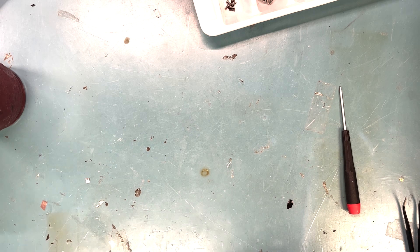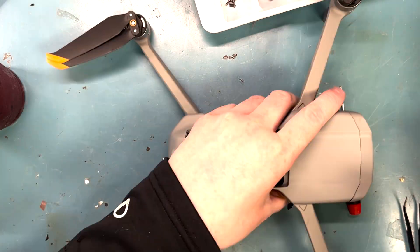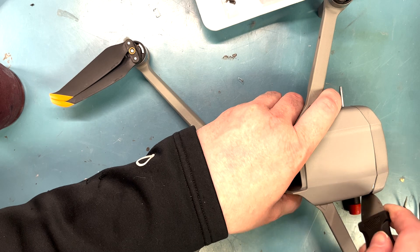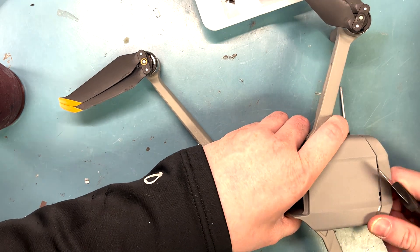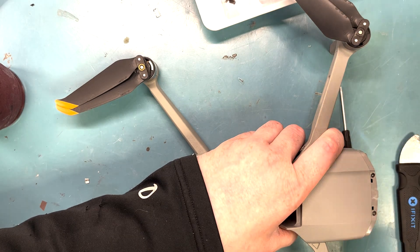Please stay tuned to the video. This repair does require soldering, so I recommend an expert doing this. Also use well ventilation while you're soldering so you don't get soldering poisoning.